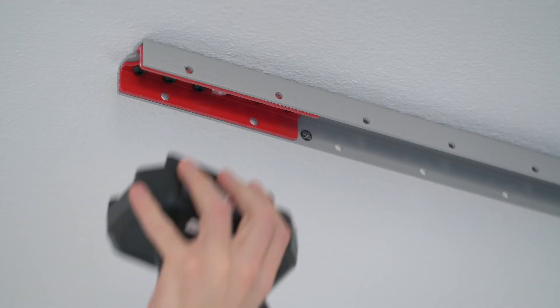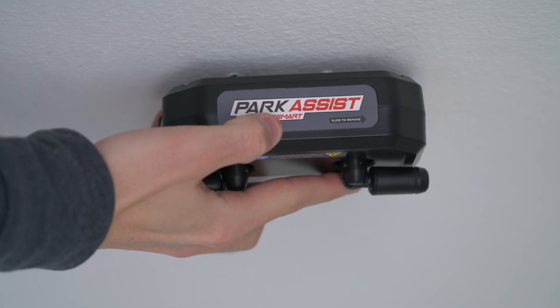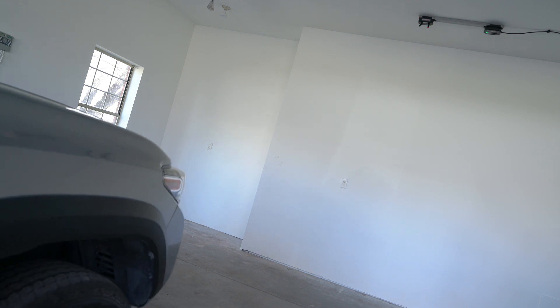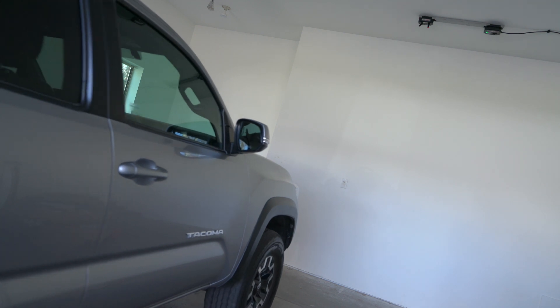To install the Park Assist, you'll need to either attach it to SmartTrack or mount it to drywall using the included screws. Make sure when you mount the Park Assist that it will be in a good position for the vehicles you will be parking in your garage, and that the Park Assist won't be obstructed by things like your garage door or a taller vehicle.